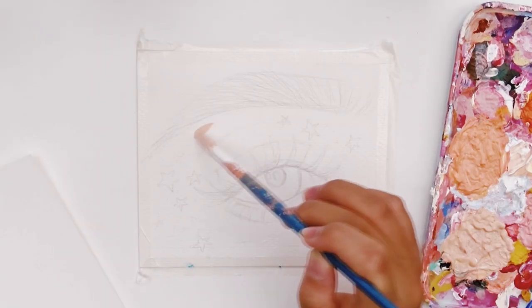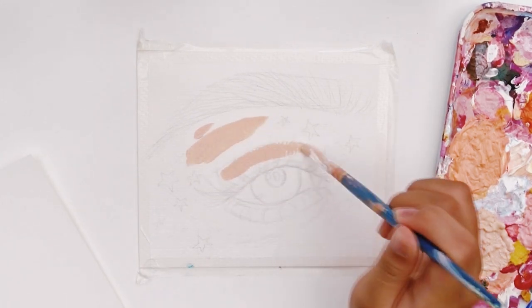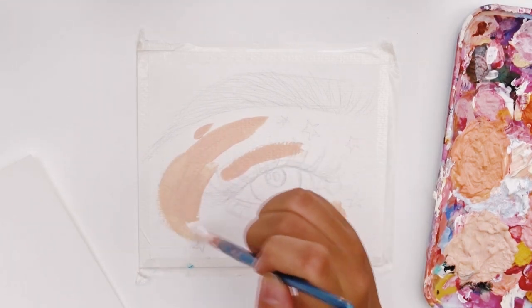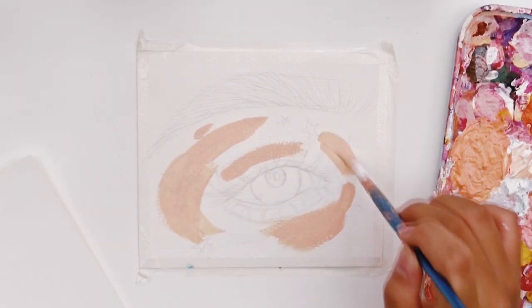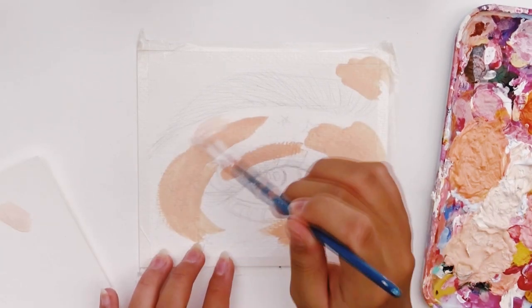So you guys can check out her version of the eye. I got the original reference from Pinterest — if you're interested, I will also link that down below so you can see where I get my inspiration from. As usual, I'm starting out with blocks of color in the middle tone and blocking out the highlights and shadow areas.